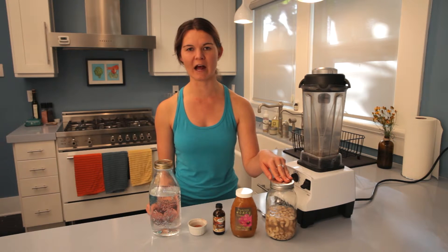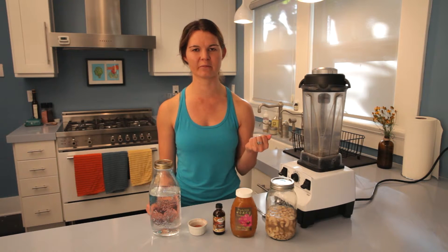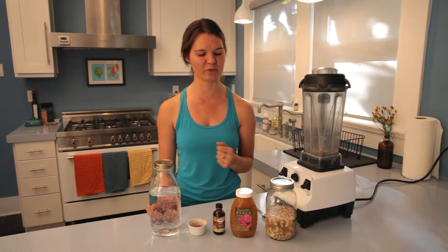So about eight hours. The other good thing when making nut milk is that soaking helps to soften the cashews, so they're going to blend into a much more creamy, smooth milk.